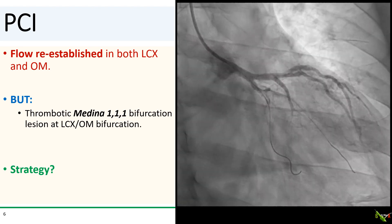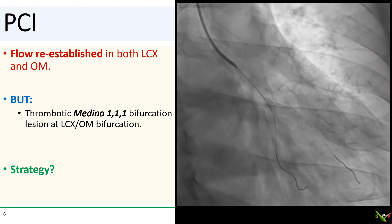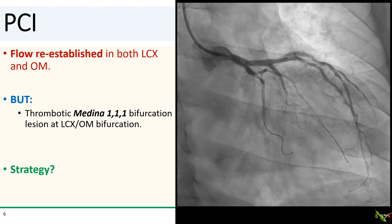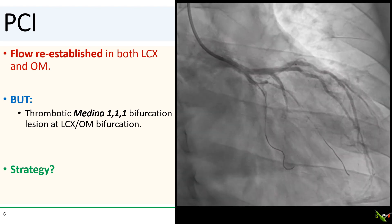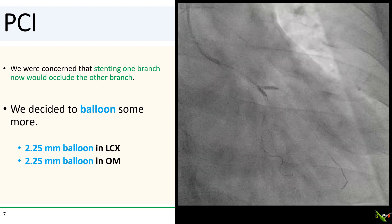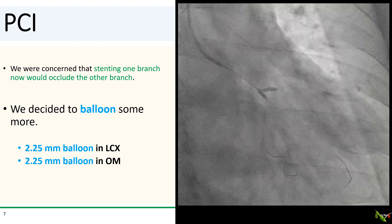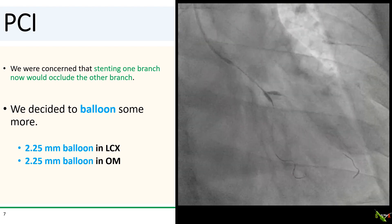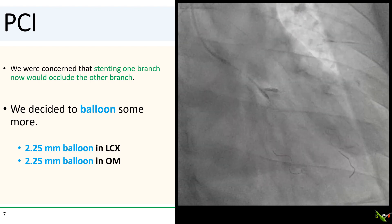So what should be our strategy now? More aspiration, angiojet, balloon, just stent the thing — and if so, which branch to stent first? I considered just stenting, but given all the thrombus I was worried that stenting the first branch would cause the other branch to either occlude or no-reflow. So I decided to balloon some more. We did kissing angioplasty with 2.25mm compliant balloons in both branches at relatively low pressure to try to limit thrombus embolization.